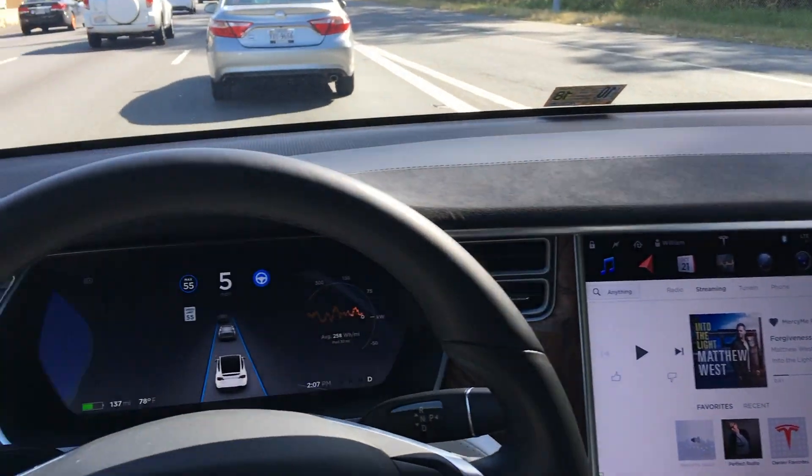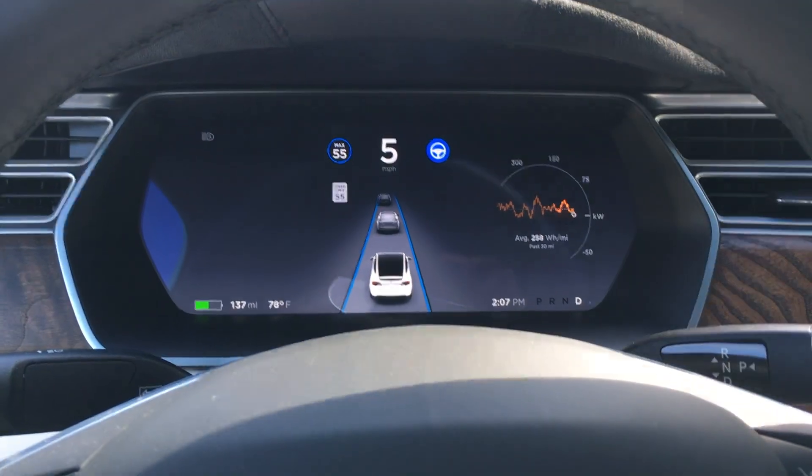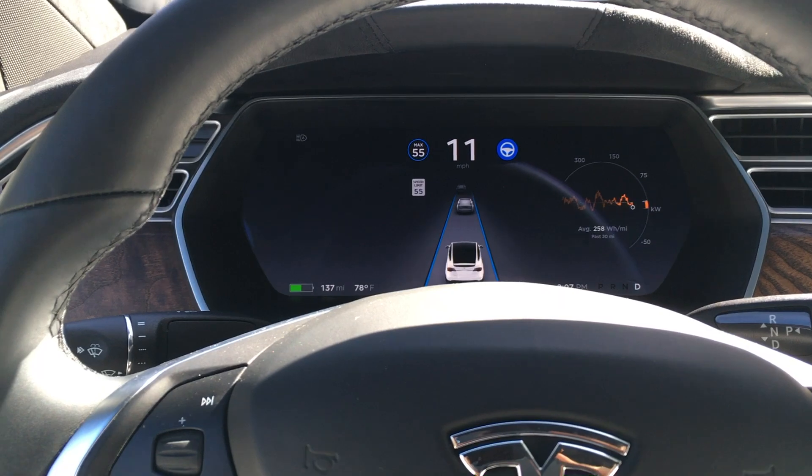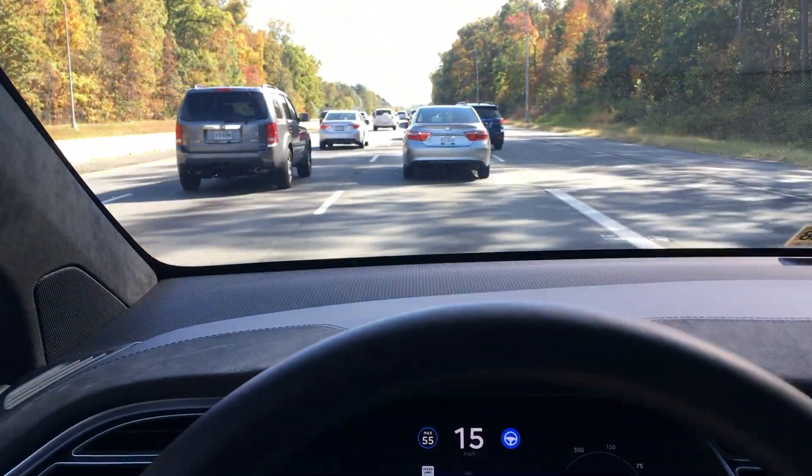I just wanted to do a real quick video of how the Tesla Model X Hardware version 2.0 autopilot performs in traffic.